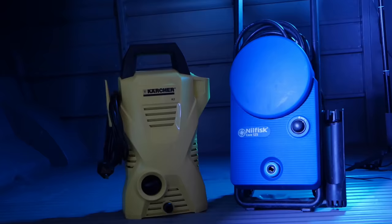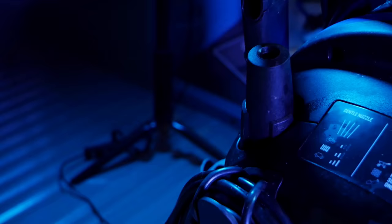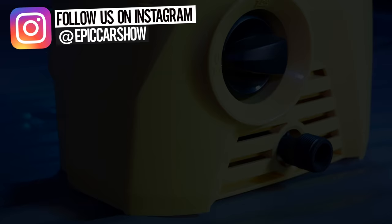This is the Karcher K2 and this is the new Nilfisk Core 125. Both of these machines come in at under 100 pounds and both have similar spec, but I need to know which is best. Today I'm putting these two pressure washers to the test to see which is the best option for those on a budget. I'll be crowning one of these machines the ultimate compact champion of 2021.